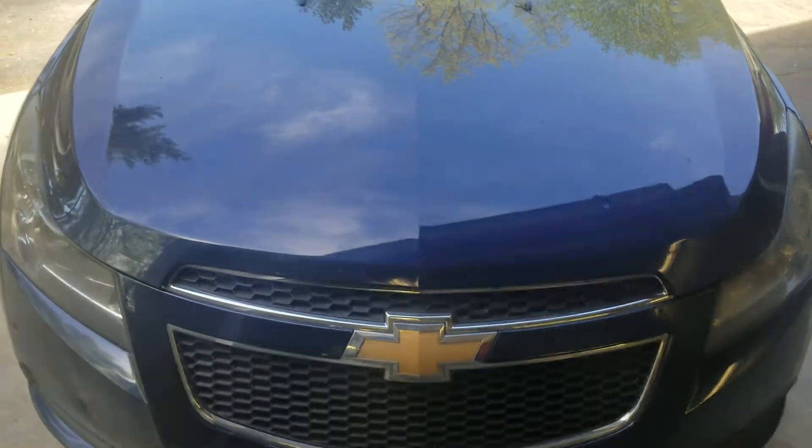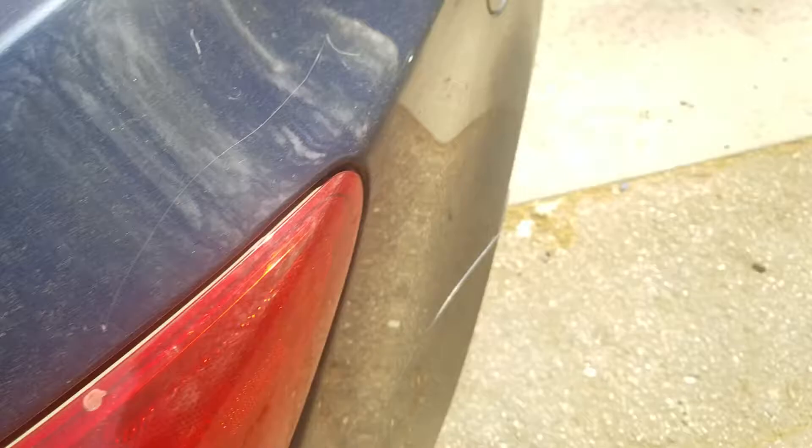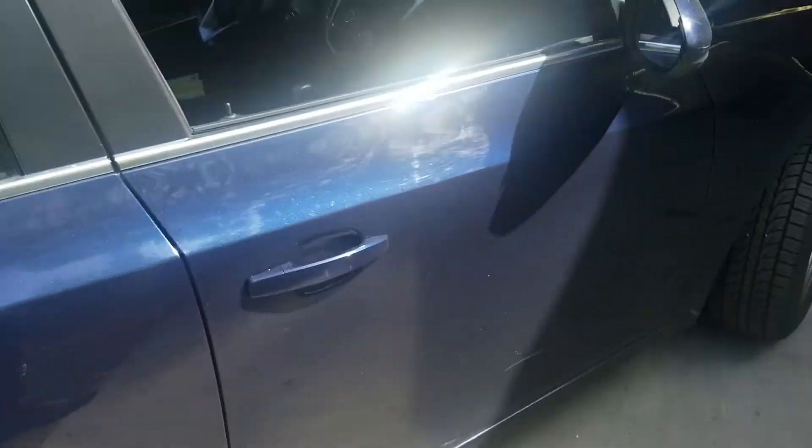Welcome to Gage Car Reviews and today I'm reviewing this 2011 Chevrolet Cruze LT. Here's the side and the back. Got the Cruze, got the Chevrolet logo in the middle, LT and the side again. The Chevy Cruze is in dark blue color.